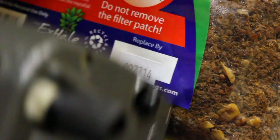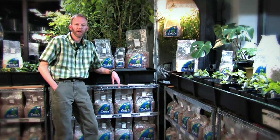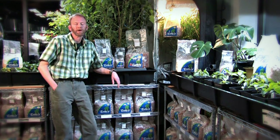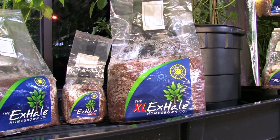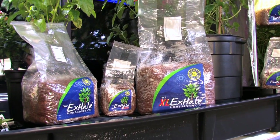When you buy an X-Hale bag, you can trust the date on the back — it's a replace-by date. That's the date you want to come back and get another bag, and it also tracks back to the day it was born. If you ever have any questions about your bag, you can call us directly and we'll give you a straight answer.